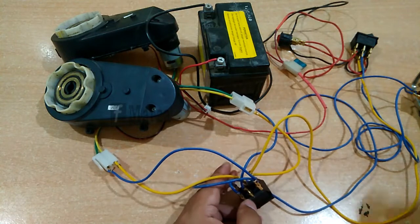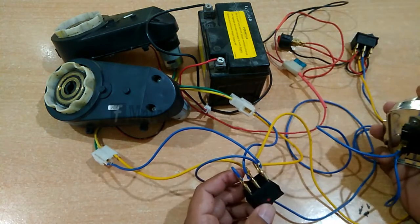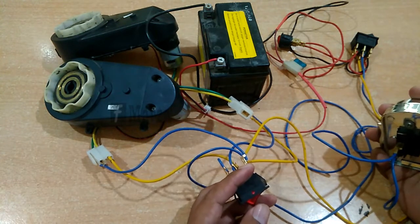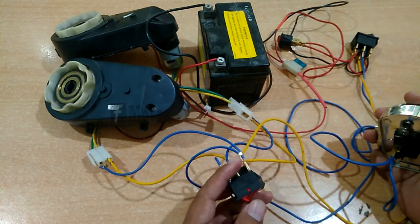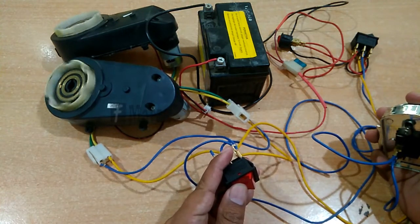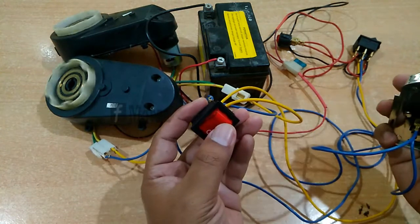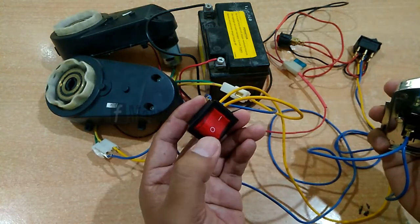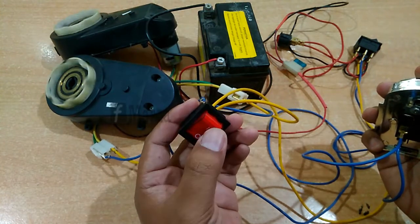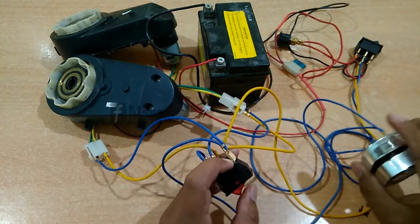Seperti ini. Kemudian kita coba on/off-nya. Ini pelan teman-teman. Kemudian high speed-nya seperti ini. Langsung sekarang: pelan — kencang — pelan. Seperti ini teman-teman.